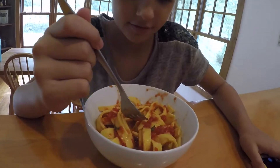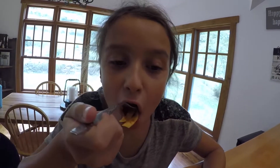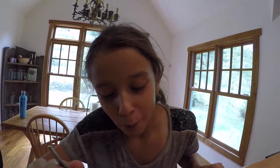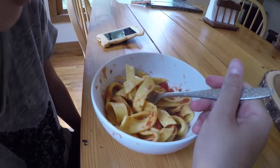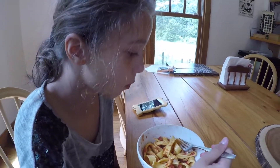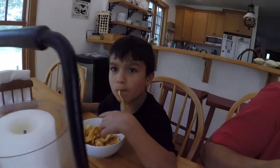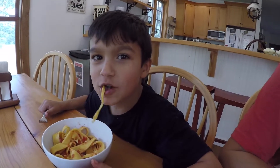Why don't you dig in and let me see what you think? It's good. Watching you eat is like a childhood memory in a bowl for me. Making me think back to the way it was when I was a kid. What do you think, by the way? Yummy.